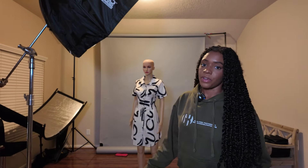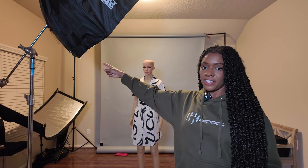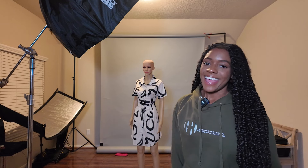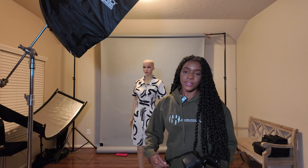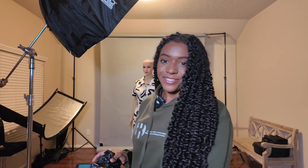For our Rembrandt lighting we will be having our light off to a 45-degree angle. As you see here we have our model — we're going to call her Sarah for today. One thing you should notice with Rembrandt lighting is that it's going to bring a little triangle patch of light underneath the eye.